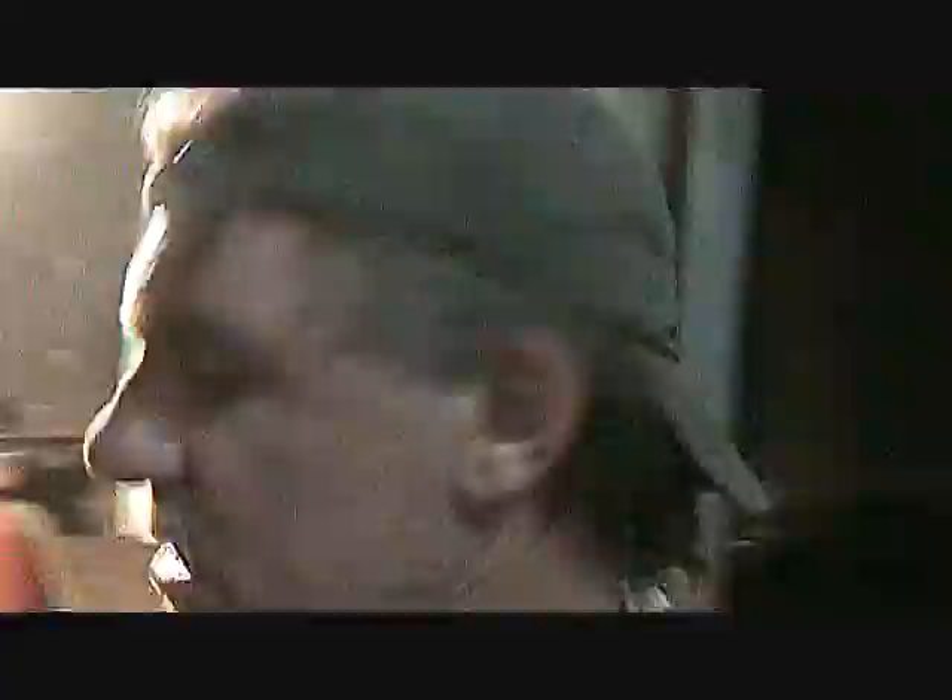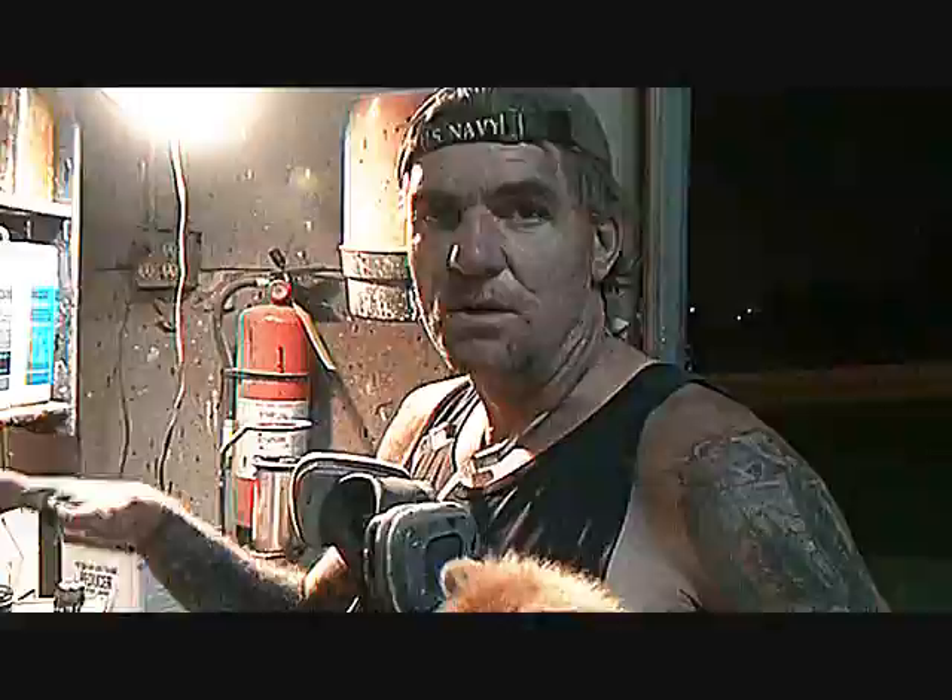On the parts that we're not putting the flames on, I went ahead and clear coated them, and what I used is Concept DCU 2021 Urethane Clear. That's very, very high tensile clear. It's very strong. It's very good for rock chips and ultraviolet rays — it won't fade out in the sun like other clears do. This is the highest quality clear that you can actually purchase for your money. It's very expensive but it's well worth it with all the money and time that you put into your vehicle.